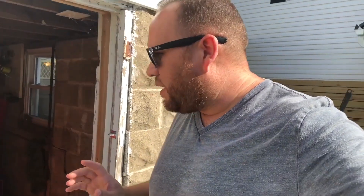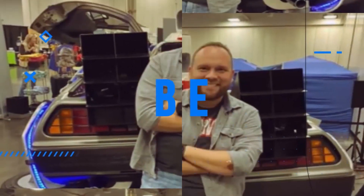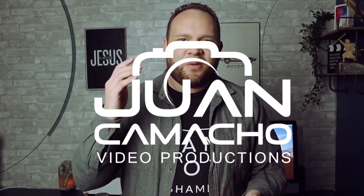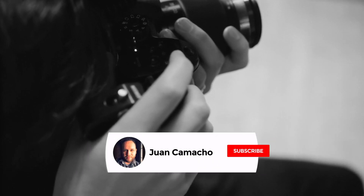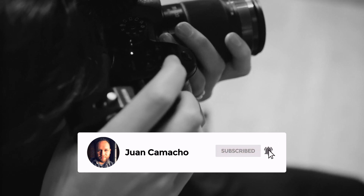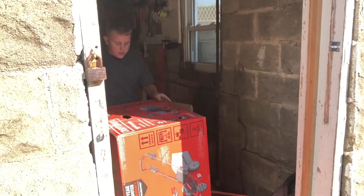Hey guys, Juan here making another unboxing video. This time we're unboxing a Craftsman lawnmower, and I've got my sidekick — my son — right here to help me out. Before we begin, do me a favor and hit that subscribe button and turn on your bell notifications so you can get notified for future videos.